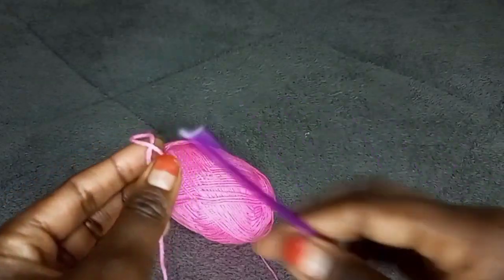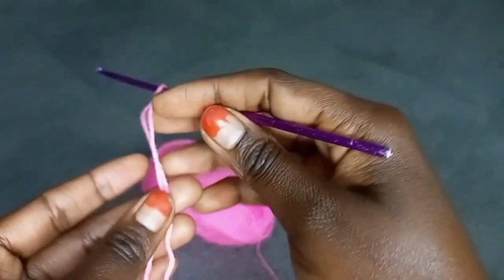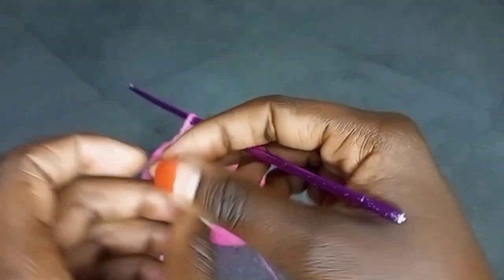Begin by making a slip knot. This is how we make a slip knot. Then insert the hook on this big loop over here. Then tighten the yarn.